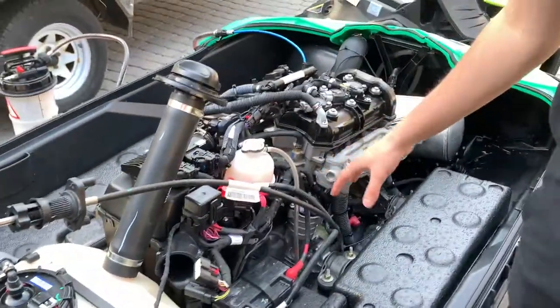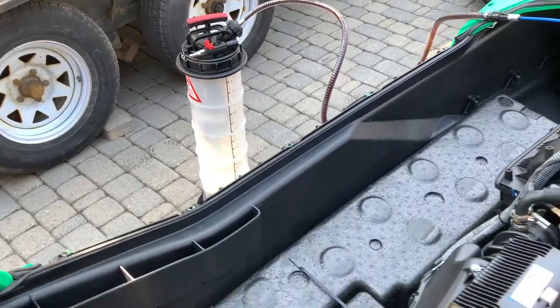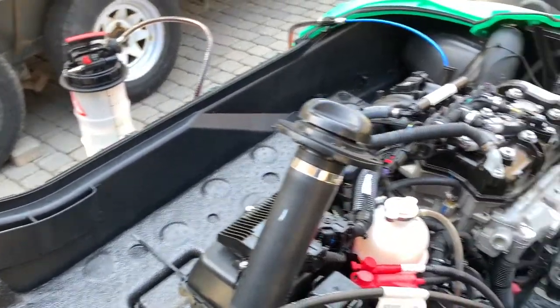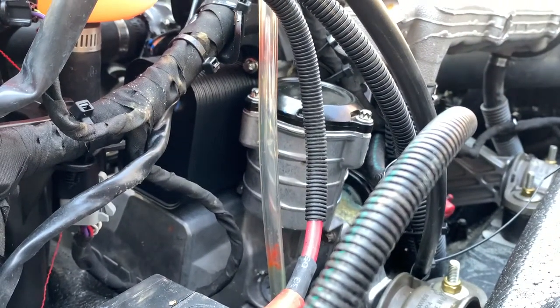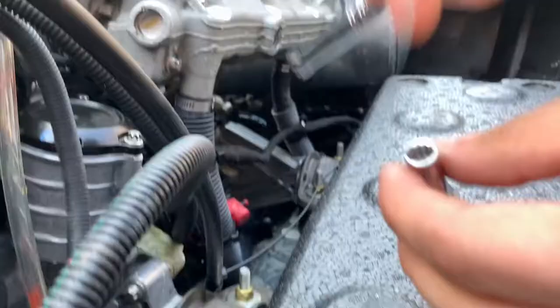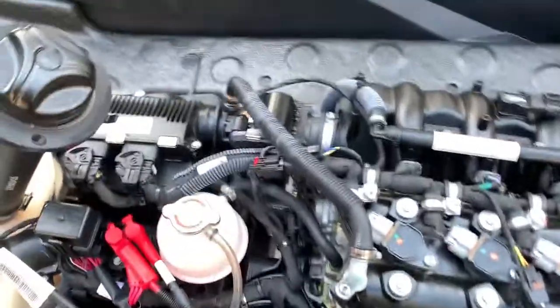Moving to the opposite side of the engine while the oil extractor machine is extracting our oil from the bottom — we're at about one and a half liters right now — we're going to take off the oil filter cap to replace the oil filter. You're going to want to use a quarter-inch torx socket because this is a multi-point and you don't want to use just a regular socket as you might strip that bolt. There are three bolts right there.